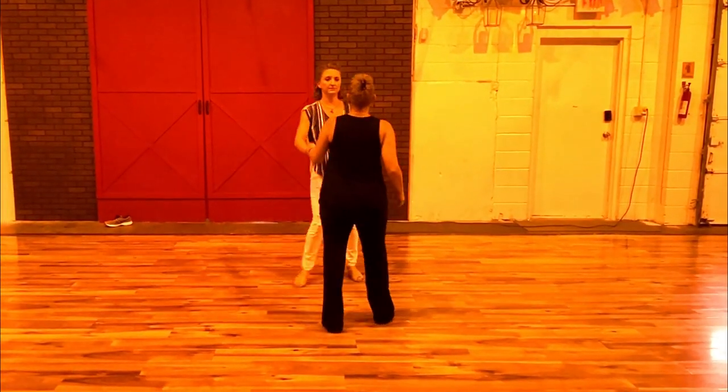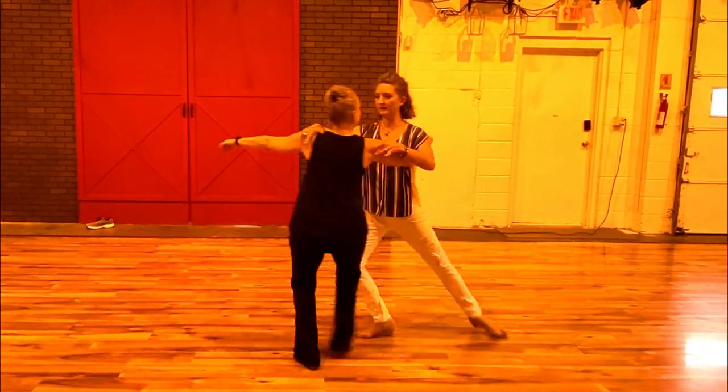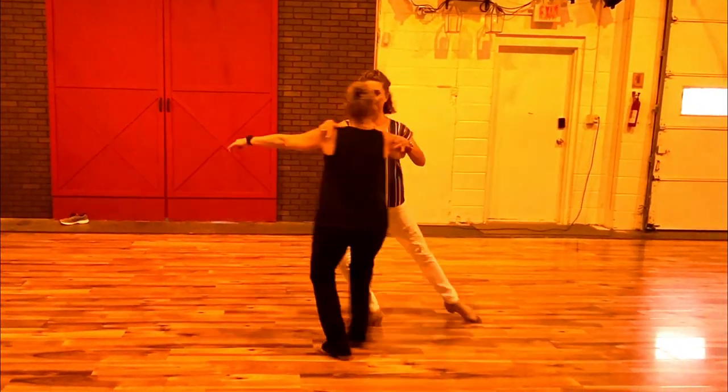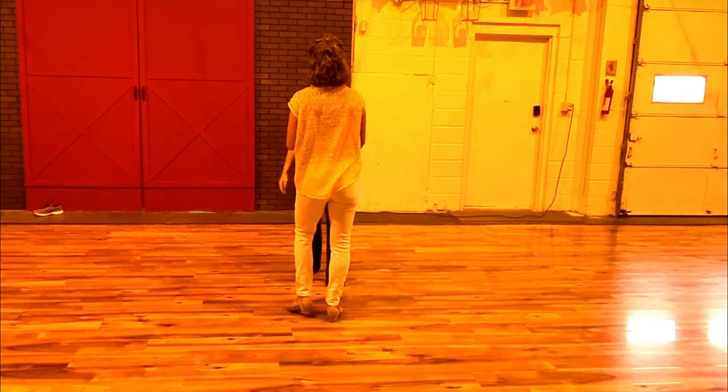One more time. We'll do it this way: 1, 2, 3, 4. Leader's clinging her center back and away from her and still facing her. Yes, that was the first one.